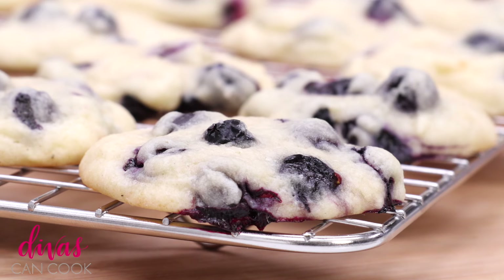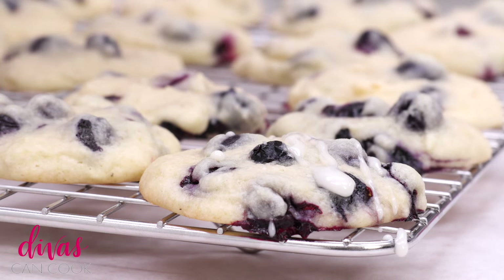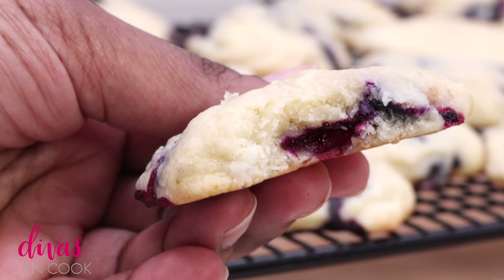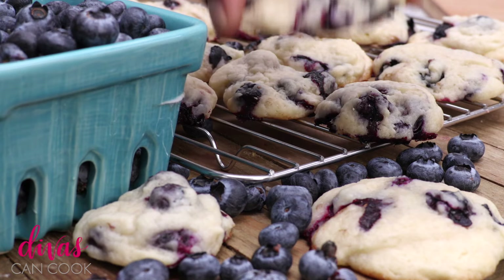Now if you want to drizzle these with a little bit of glaze, I would put that recipe on my blog. But you can put glaze on there, some little lemon zest — but I like it simple, just like this. It tastes like blueberry muffin tops, they're just so good. And that's it, you guys. I hope you enjoyed this video. Don't forget to subscribe and check out my other videos. Later!